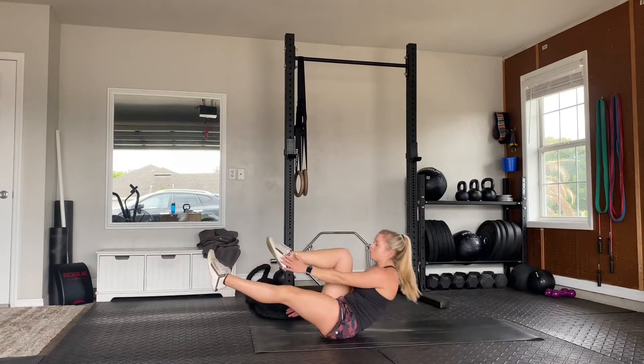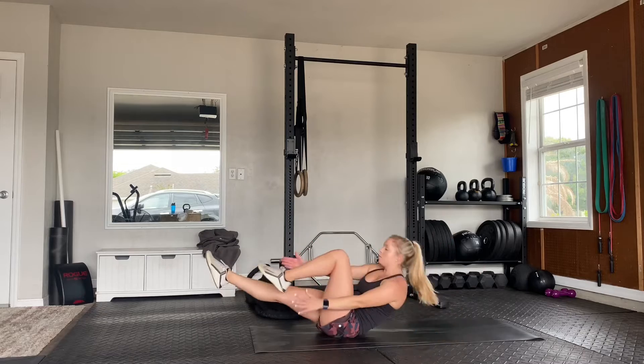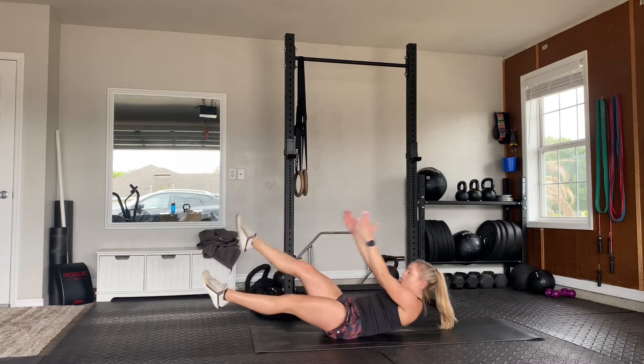For the alternating tuck, we'll start in the hollow body position with the arms extended out overhead. From there, we'll crunch up and bring one knee in towards the chest, reaching for that toe, and then alternating legs.